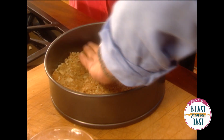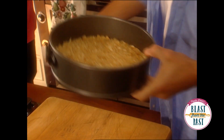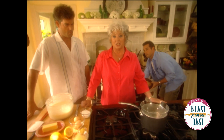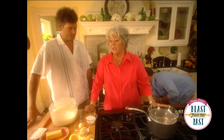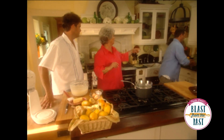Get this in the oven real quick — 350, actually 325 — and we're gonna let that bake for about 8 to 10 minutes. Then we're gonna pull it out and pour in this delicious cheesecake batter that Jamie's mixed up.